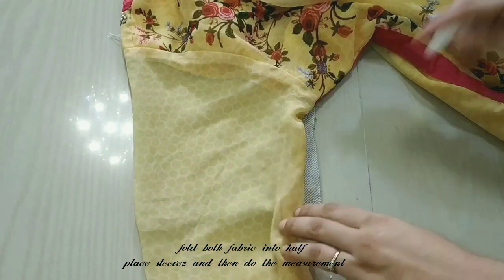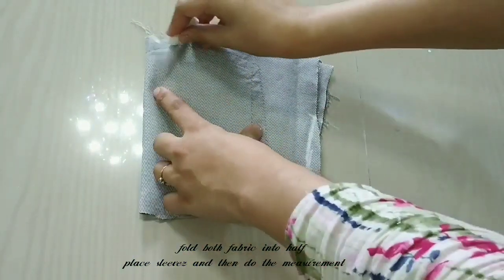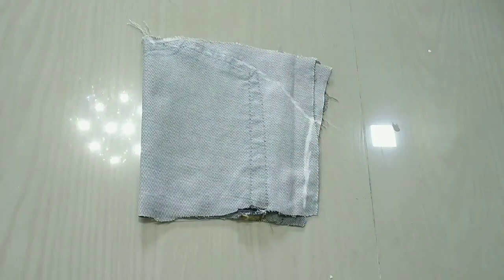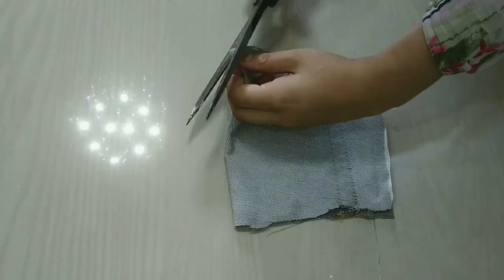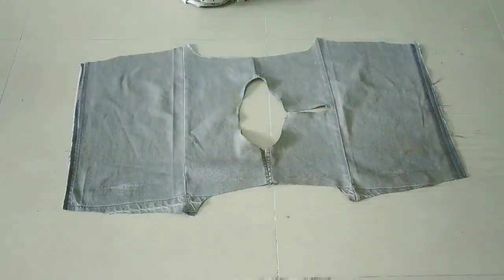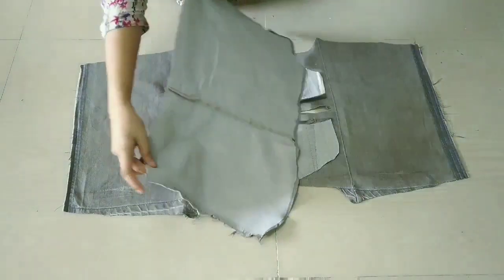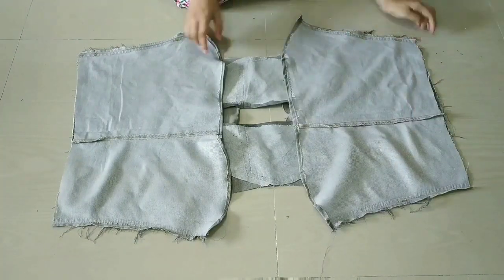For the cap, I will mark the same step. The top of the slash curve line will be drawn. Here we have cut the sleeves. Now we will place the top right side upward face and then attach the sleeves wrong side upward. We will attach the bottom peplum wrong side upward all over.